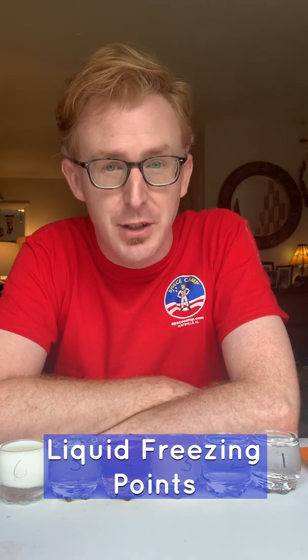Hello and welcome to Science Never Stops. I'm your host Joseph Vick with the U.S. Space and Rocket Center and today's topic is freezing points of different liquids. I have in front of me different liquids that I have pulled from my home kitchen that I encourage you to look through and try to find the same, or you could even try different ones. Each one of these represents a different variable that we're going to be testing in our scientific home experiment.